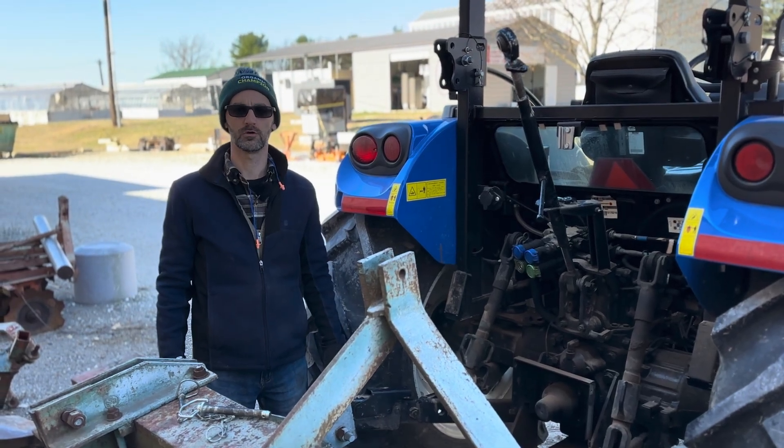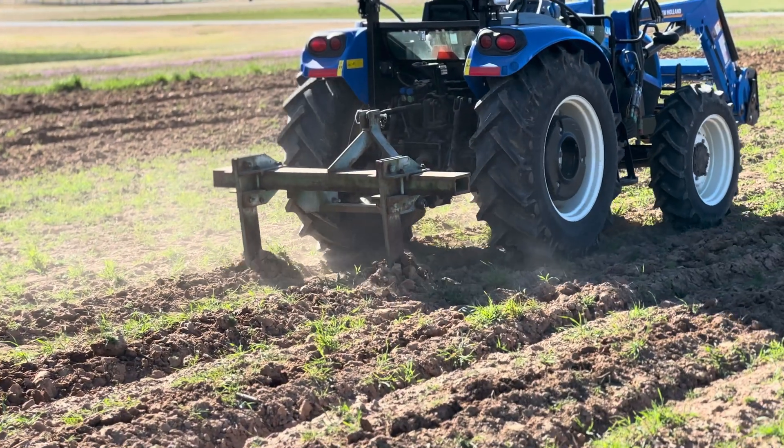Hi, I'm Joe from the Center for Arkansas Farms and Food, and today I'm going to show you how to hook up and use our subsoiler.